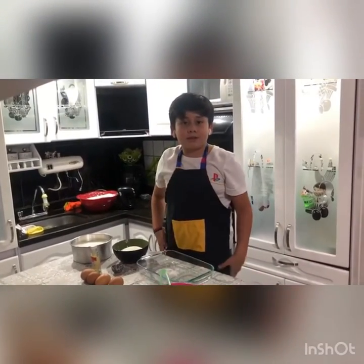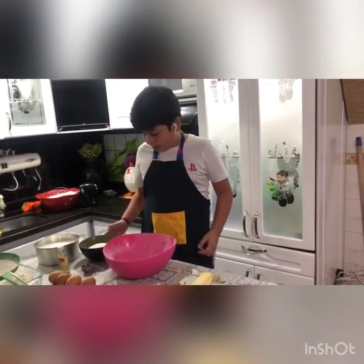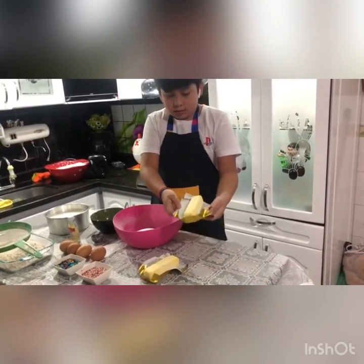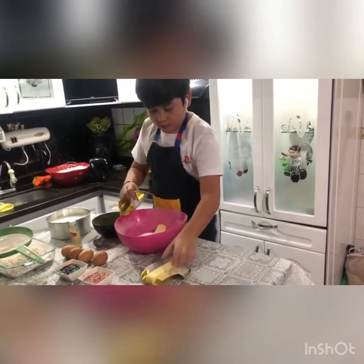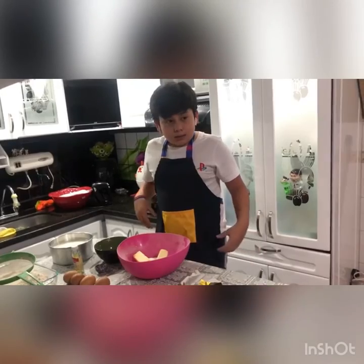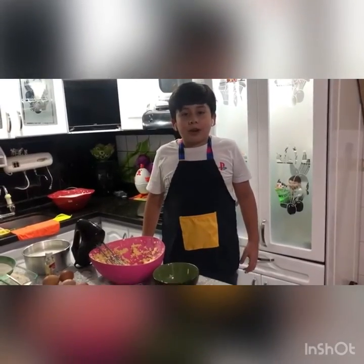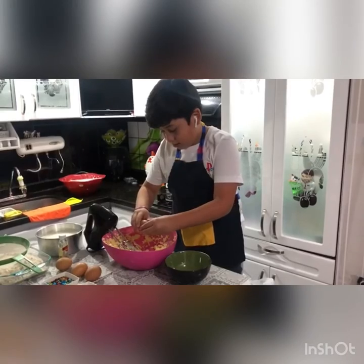Now for the second part. First we're going to mix together sugar and butter. Now we're going to mix. We're going to add four eggs and the butter. We're going to mix it up.